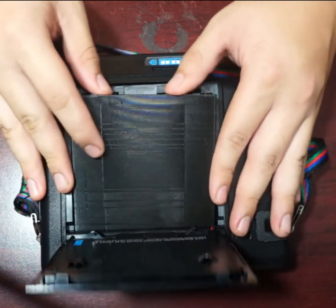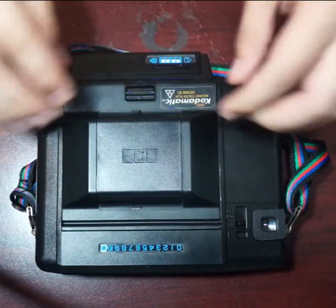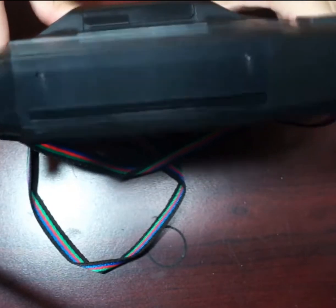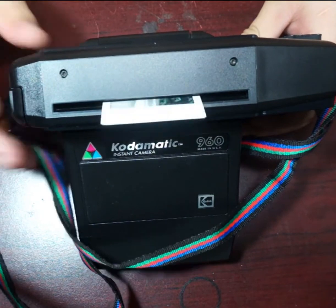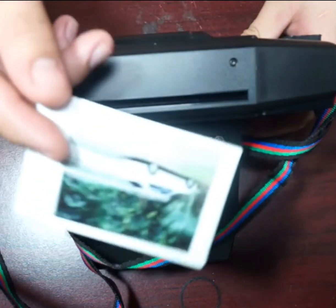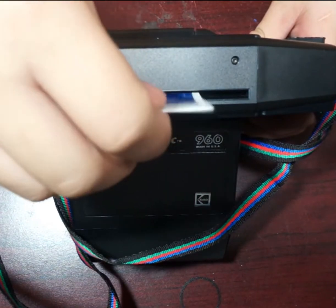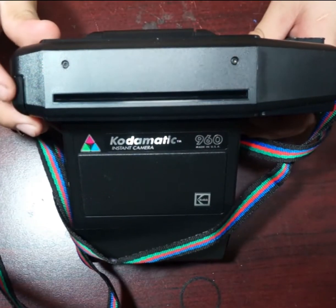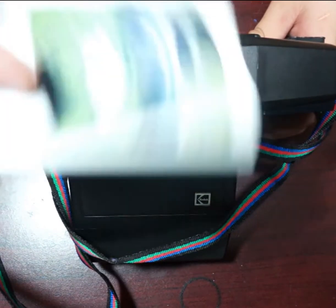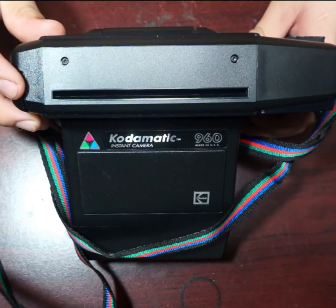Here I will show you how to load another Kodak instant camera. This one has a different back. As you can see I've already loaded the back with pictures, and now I'll show you how it detects the images — as you can see it works fine. These cameras were like an old ancestor of Instax cameras, so that's why they work. The only difference is the size of the film and the ISO, which you will need to adjust on the exposure compensation slider.